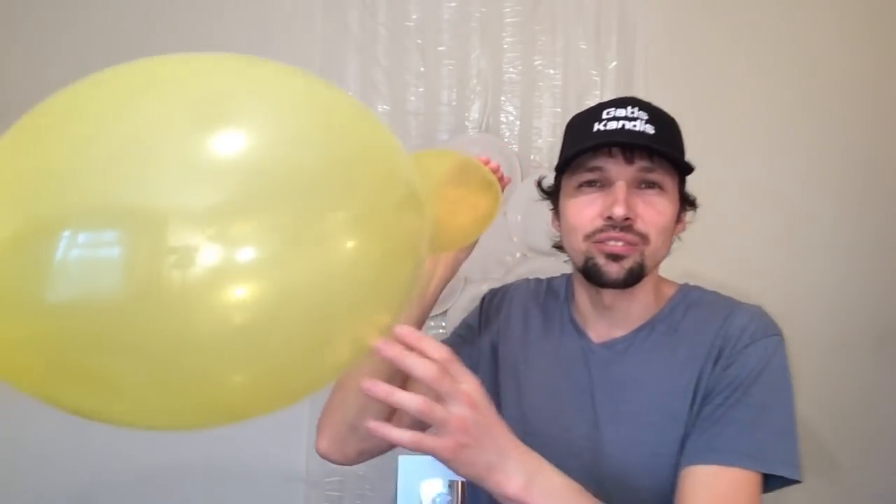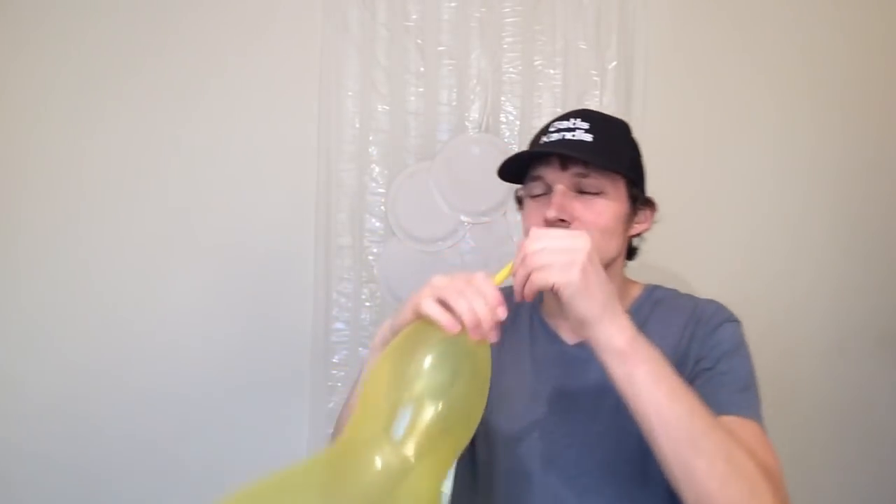And you can keep blowing till it's the size that you want. If you want it bigger then keep blowing. It's making a different shape, I didn't expect this.